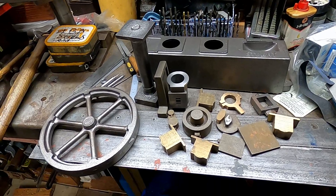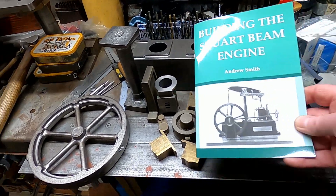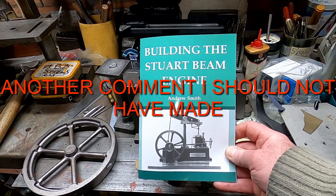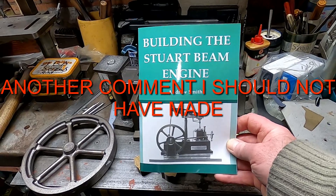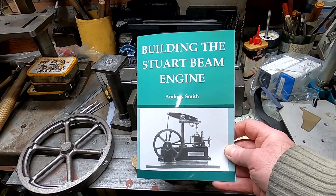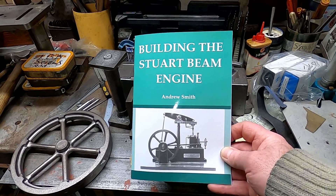Second-hand, it didn't come with drawings unfortunately, and you can buy them from Stuart, but I haven't done so because I'm kind of hoping I might be able to manage to get the dimensions out of this little book, Building the Stuart Beam Engine by Andrew Smith. But we'll see how we get on, and if I can't figure it out from this because they're very small, then I'll have to buy some drawings from Stuart.